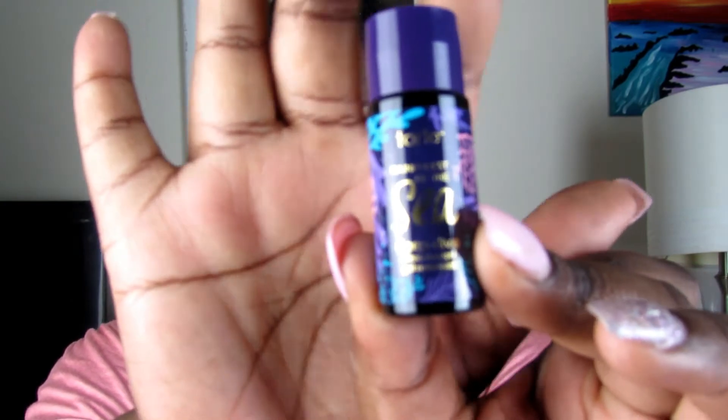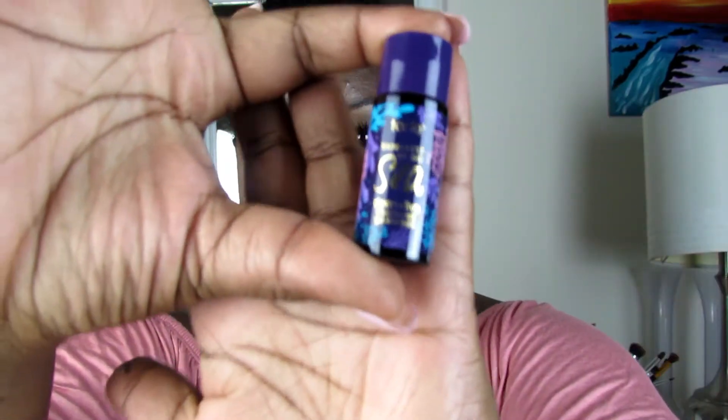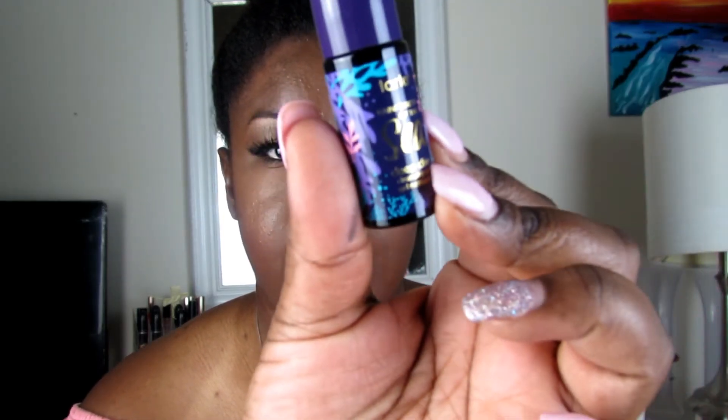The next thing I have is a Tarte Rainforest of the Sea cleansing gel. It is tiny — like the size of my pinky, literally. Let's smell it... it smells okay. It smells like a cleansing gel, it doesn't stink. It is a 7.5 ml bottle. The packaging is super cute — that would make me go on Tarte's website and buy it.